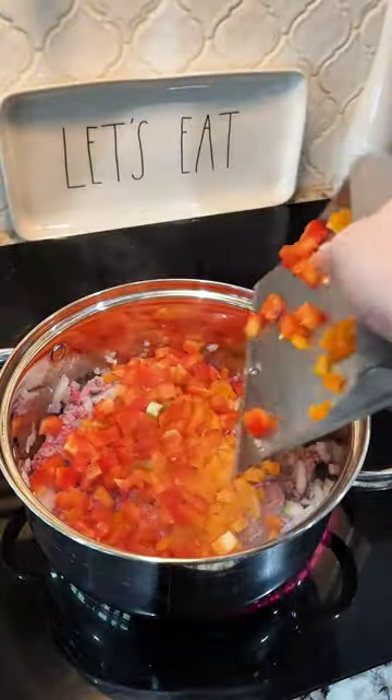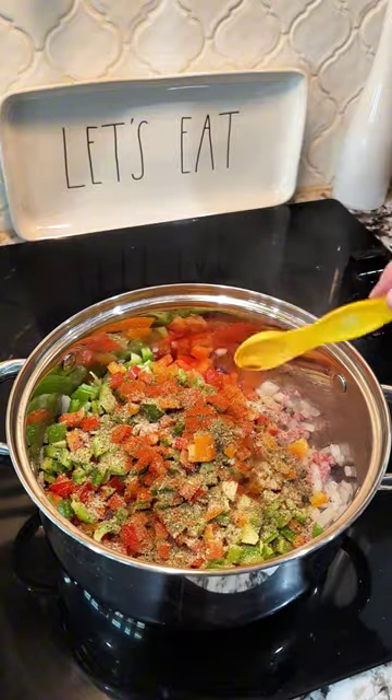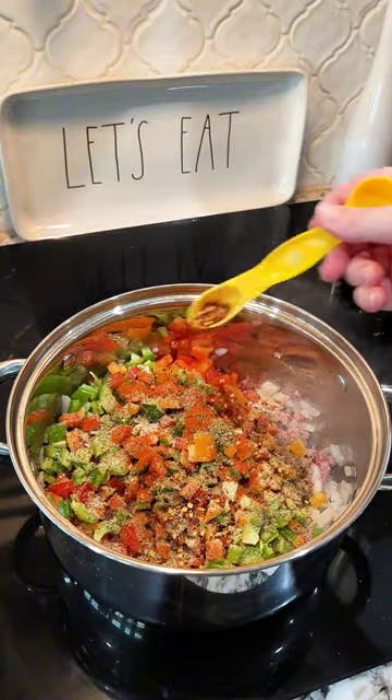Add all of your colored bell peppers and then your garlic. We're going to season this with salt, pepper, garlic, Italian seasoning, paprika, and some red pepper flakes — which are optional if you don't want it to be a little spicy.